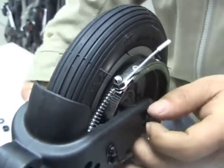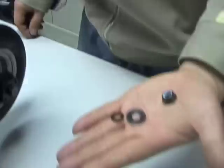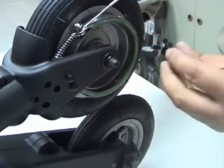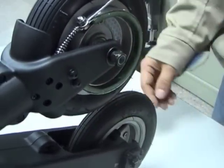Then reassemble making sure that there is a flat washer, a spring washer, and then the nylon insert nut. Then tighten with the spanner to the torque specified in the user manual.